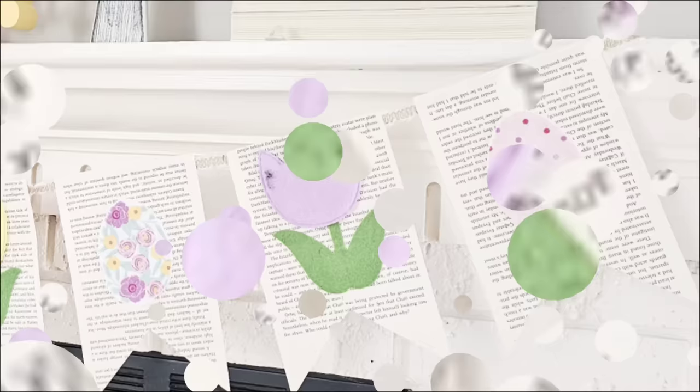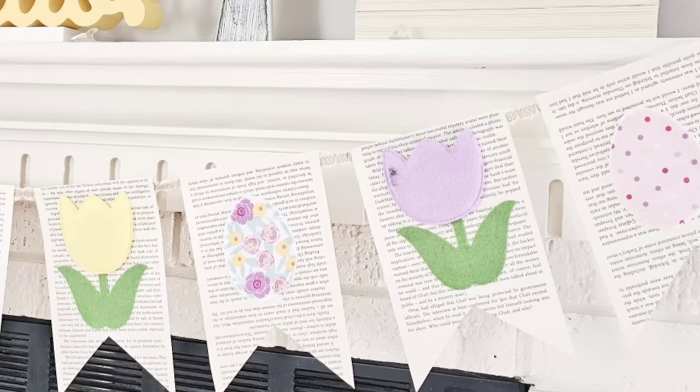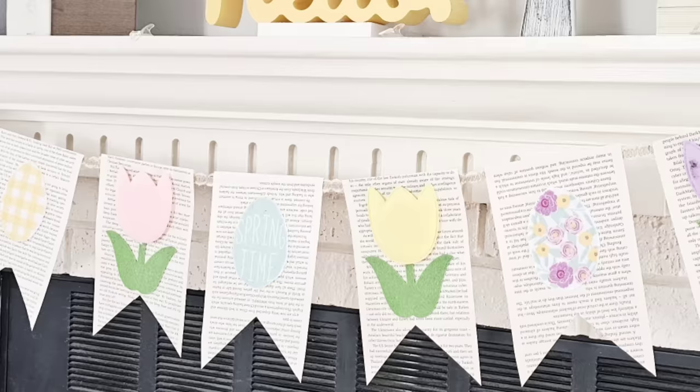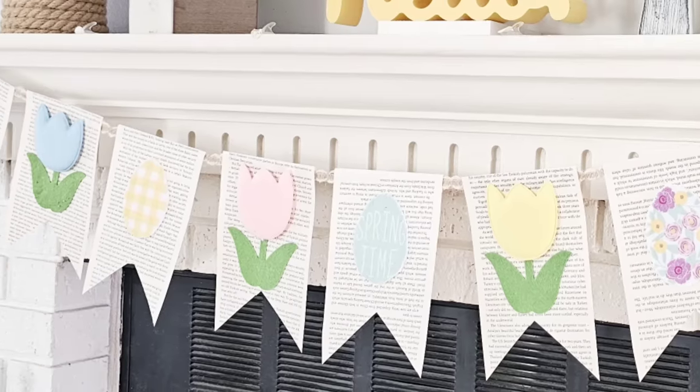And that's it. Now you can add whatever you want — you can add greenery in the center, I contemplated doing that. But I think just like this is absolutely gorgeous. One of my favorites from today. What do you think? Let me know down in the comments.